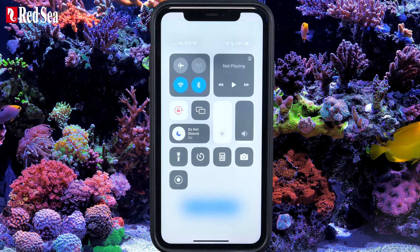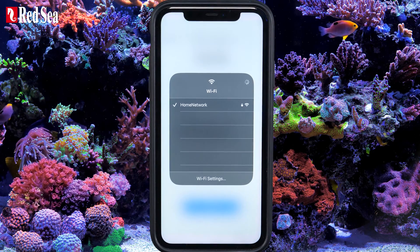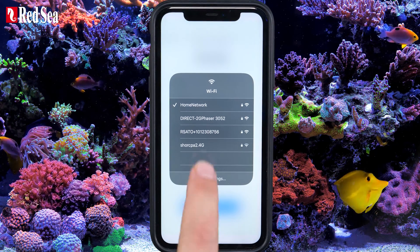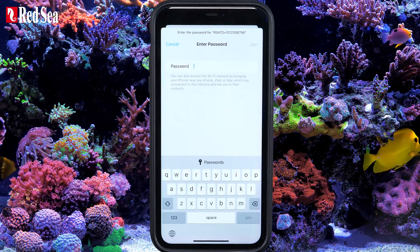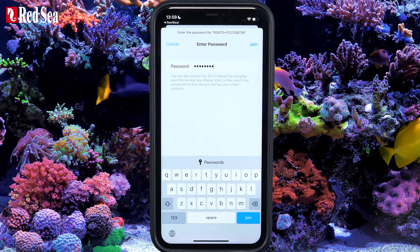Go to the device's Wi-Fi settings page. Select the ReefATO and enter the password, which is "Password". Press Join to continue.